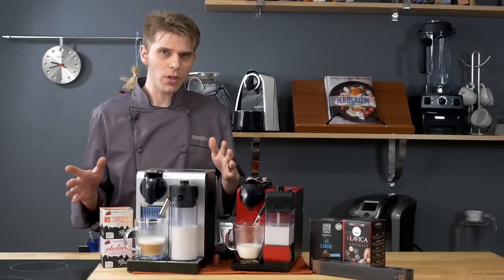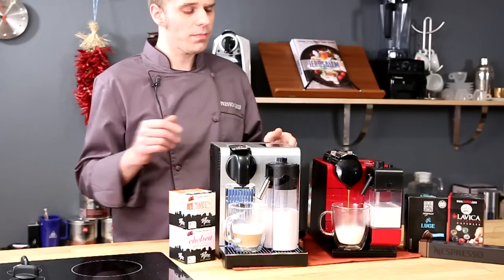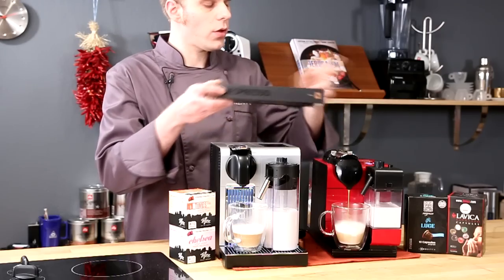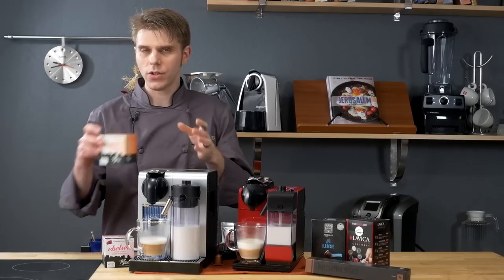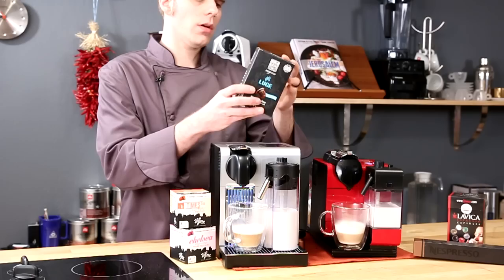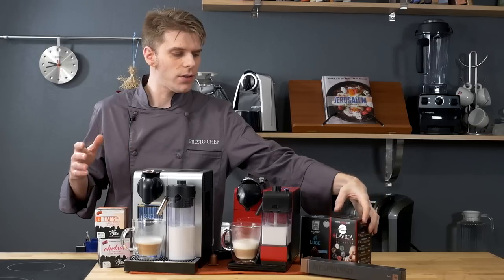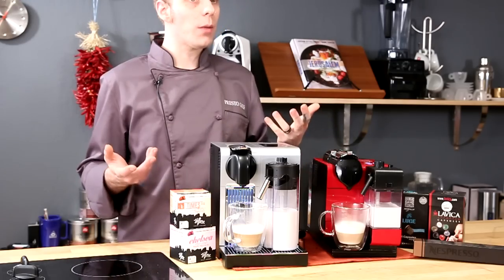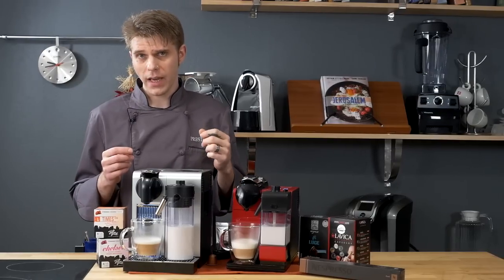The additional option of getting a hotter temperature on the Pro is going to make it an easier decision for a lot of folks. Also worth mentioning: you can use Nespresso capsules with these machines, but you can also use a multitude of Nespresso-compatible capsules, such as those from Highline Coffee, Lavica Espresso capsules, and others. All of these are compatible with most Nespresso machines — not all, but most. That gives you options in terms of coffee type, flavor, and price.